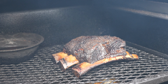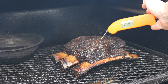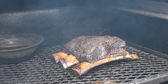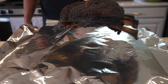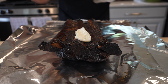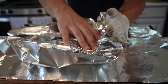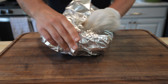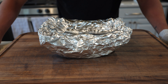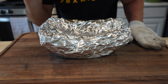Nine and a half hours into this beef rib cook, and these beef ribs could not look any better. They're temping at 199 to 203, so it is time to give these the Goldie's method wrap. Put the ribs meat side down, add a couple scoops of Wagyu beef tallow, then wrap them up and rest them. I'm going to let these rest at room temperature until they're reaching an internal of about 150. Nighty night ribbies.